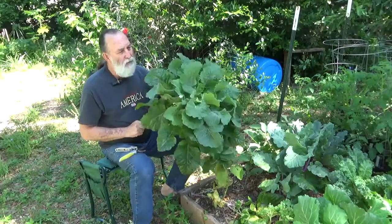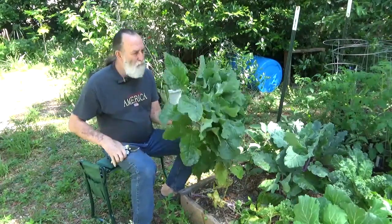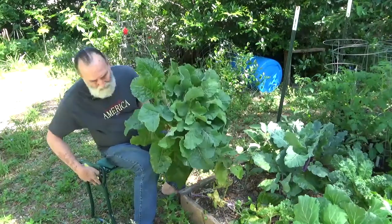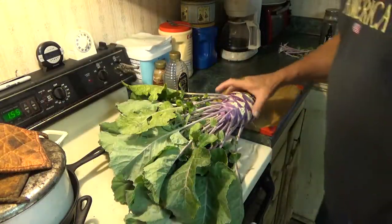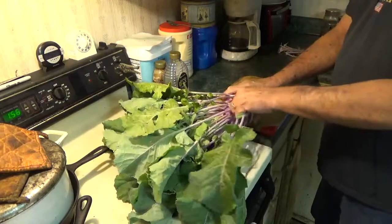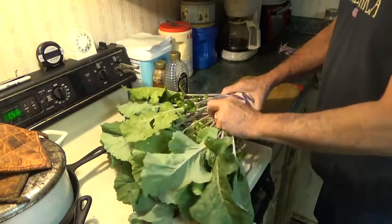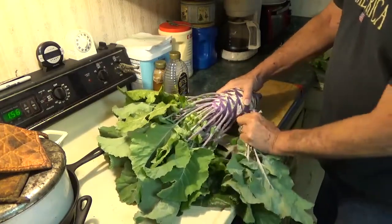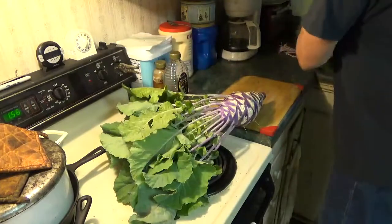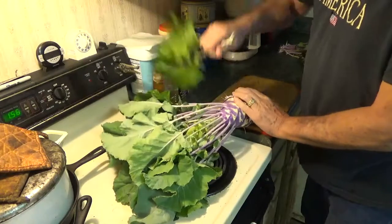A few of these lower leaves can go back into the garden, and then we'll take the rest of it in the house and see what I can turn it into. Okay, we're in the kitchen now. I guess you could call this my other lab — a lot of experiments take place in here. I just need to get these leaves off of this kohlrabi.